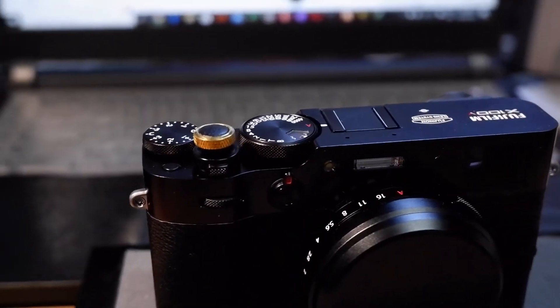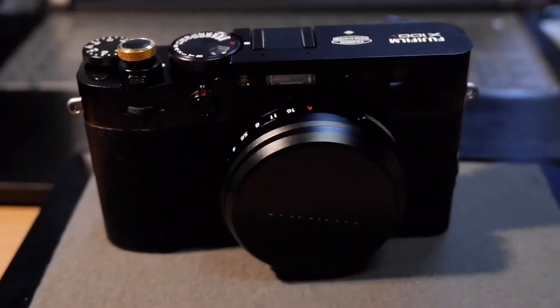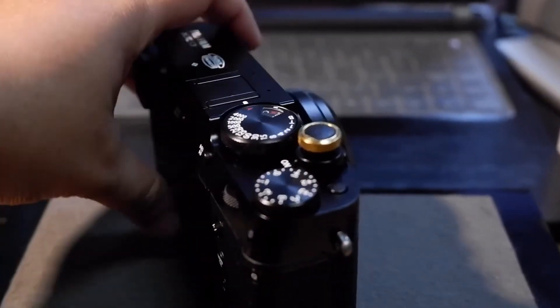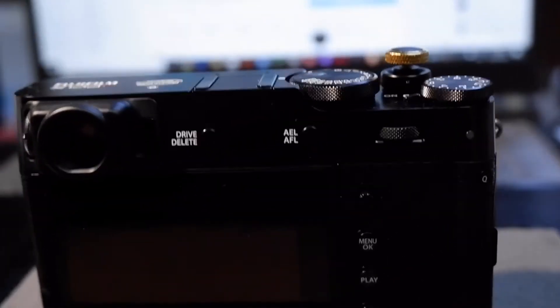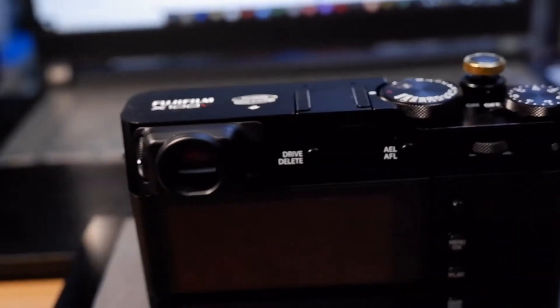I have switched from Fujifilm to the SQ100VU. I have Android 7B and Android 7. I have a digital gimbal that is available for the first time. There is a link in this video.